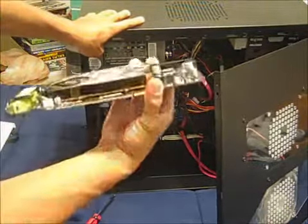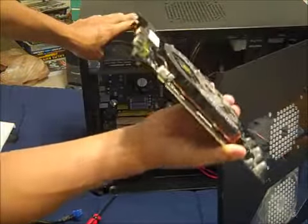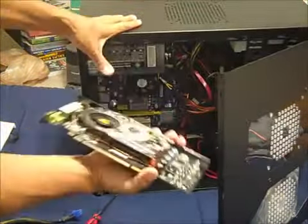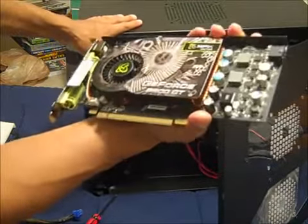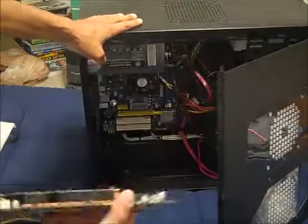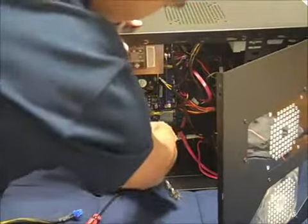Here's my 9800GT — look at that. It's got its own little fan on it too. I also have to insert the PSU connector directly into this; that's how much of a beast this thing is. I know it's really old, but it still serves my purposes quite well. I'm going to put this into my PCI Express slot, which is this one right here.